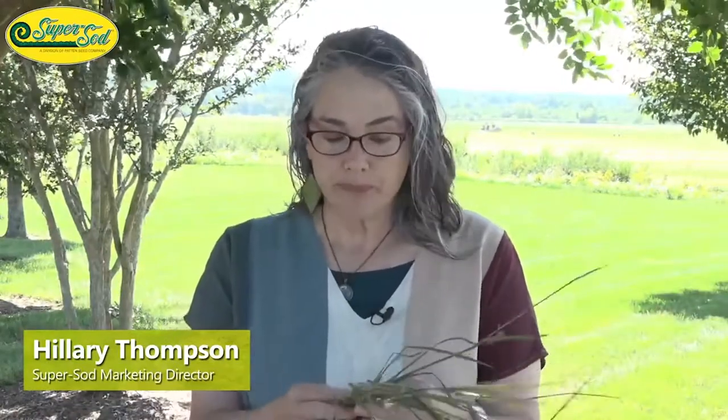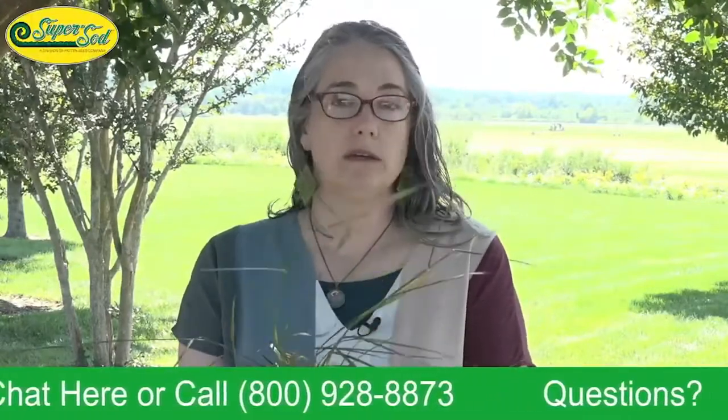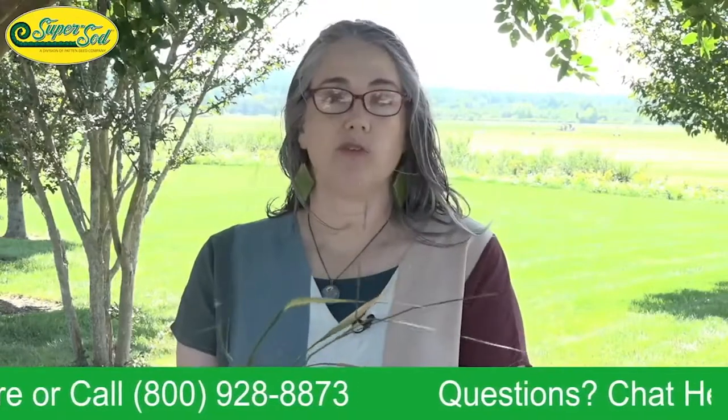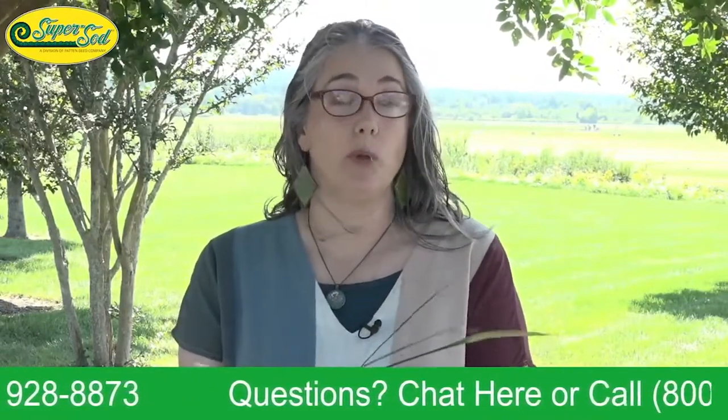You might become like me and start shouting out weeds when we're going out to dinner. People really don't know how to respond to that, but it's a fun game to play. Dallas grass has some unique ID features and also some challenges with eradicating, so we're going to launch into both of them right now.